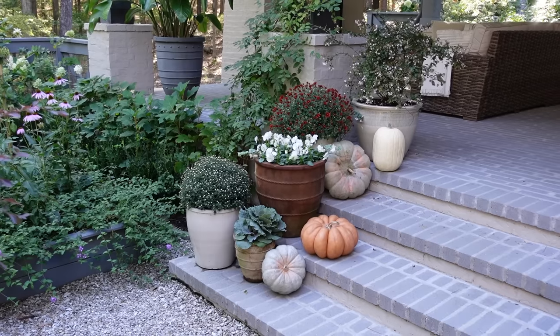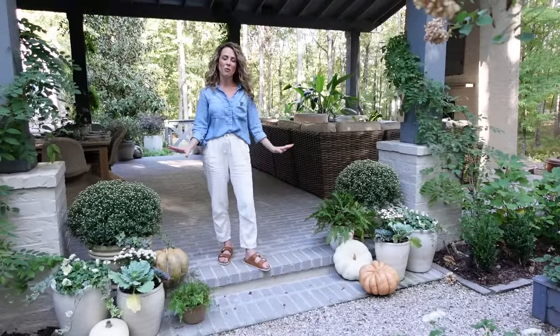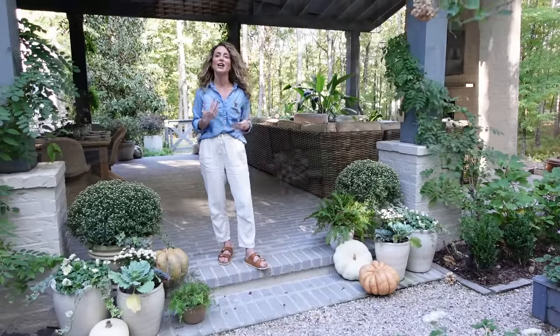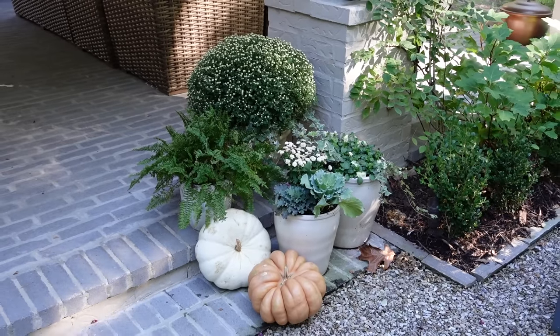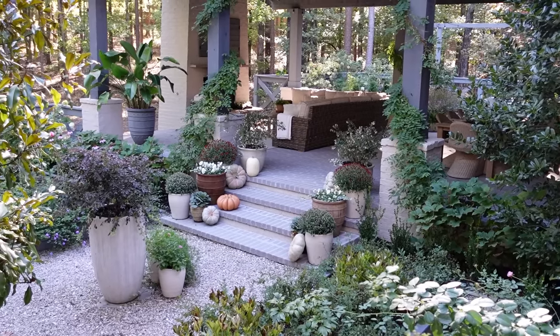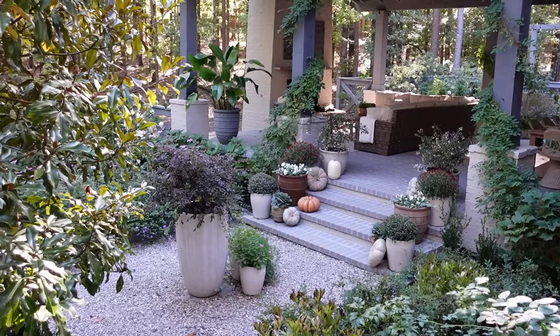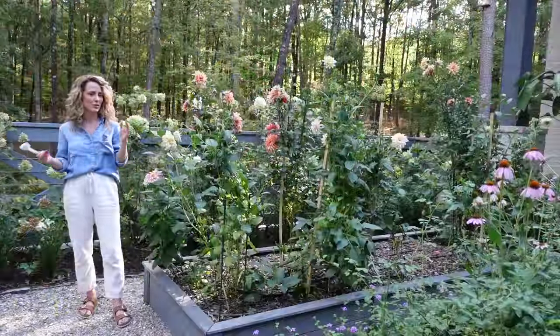If you are looking to decorate the entrance of your home or porch area for the fall season, I recommend doing it in a color palette that accents your interior spaces and your garden area. We've moved over to the other side of our outdoor entertaining area to what I like to call the kitchen garden — although it's not really a kitchen garden because it's filled with flowers.